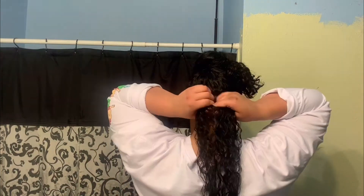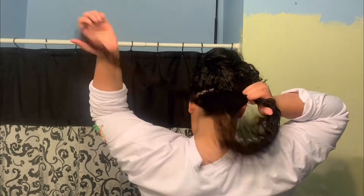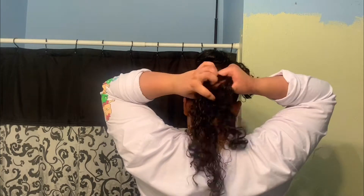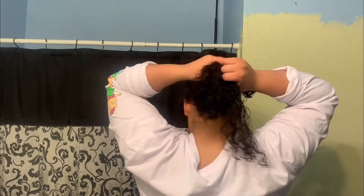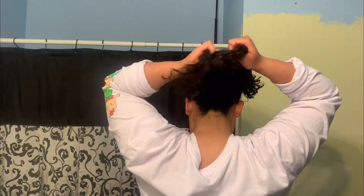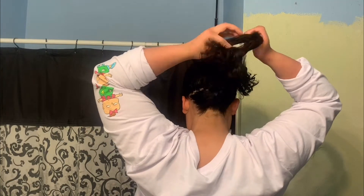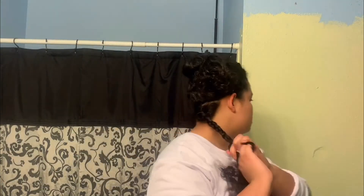So I brush through it and I start braiding. When I braid, it is not tight — it's more loose toward the roots just so it won't be tugging on my hair. And I do it a little past the halfway mark and then twist the rest as a finger coil.